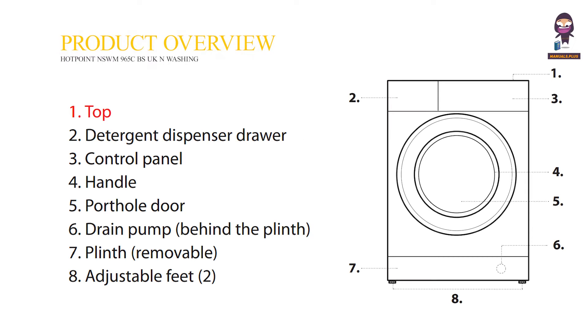Product Overview. 1. Top. 2. Detergent Dispenser Drawer. 3. Control Panel. 4. Handle. 5. Porthole Door. 6. Drain Pump, behind the plinth. 7. Plinth, removable. 8. Adjustable Feet.